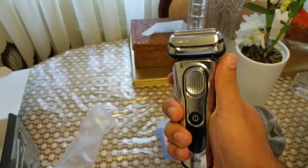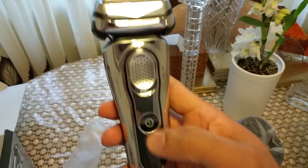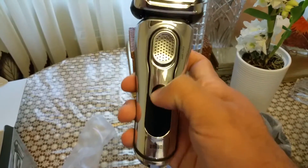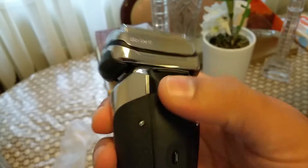It's a really nice one — looks really nice in hand. I always use Braun, but this one is I think the best one. I haven't used it yet, but I'm sure it's great. It doesn't have any charge yet. And this is the shaving head.